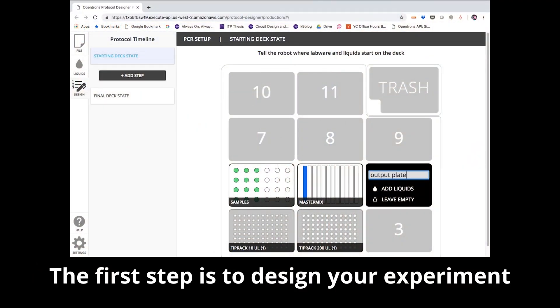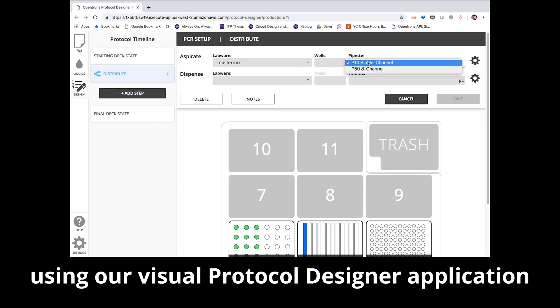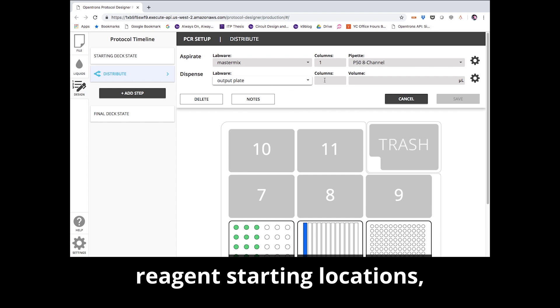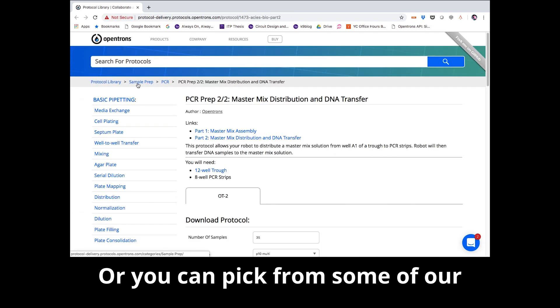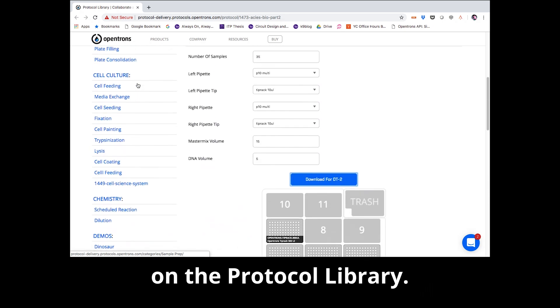The first step is to design your experiment using one of our online tools. You can start from scratch using our Visual Protocol Designer application to choose your labware, reagent starting locations, and define each step of your protocol. Or you can pick from some of our pre-made PCR prep templates on the protocol library.